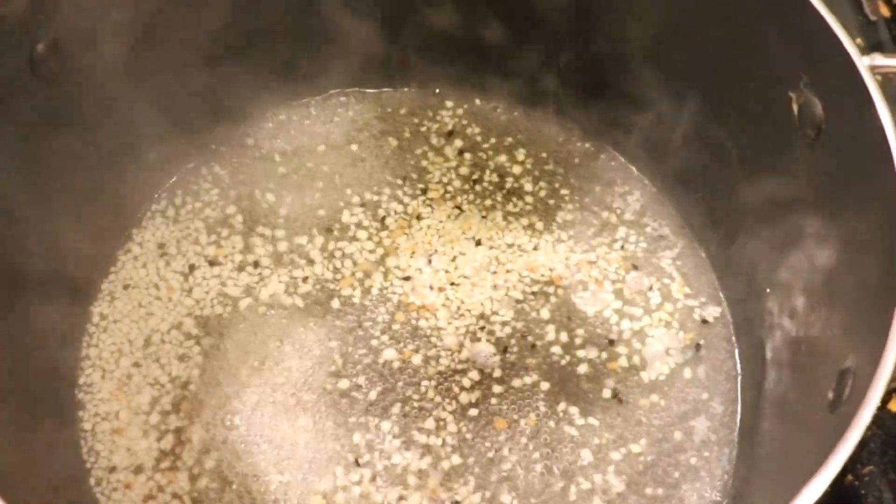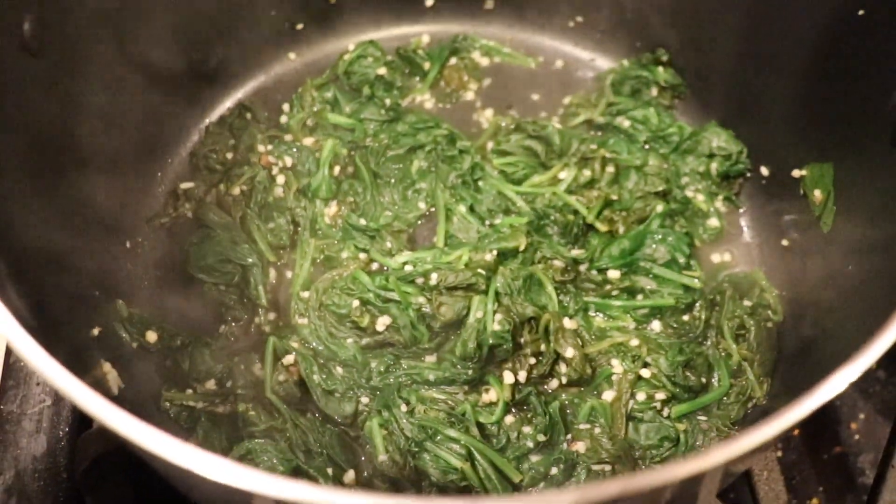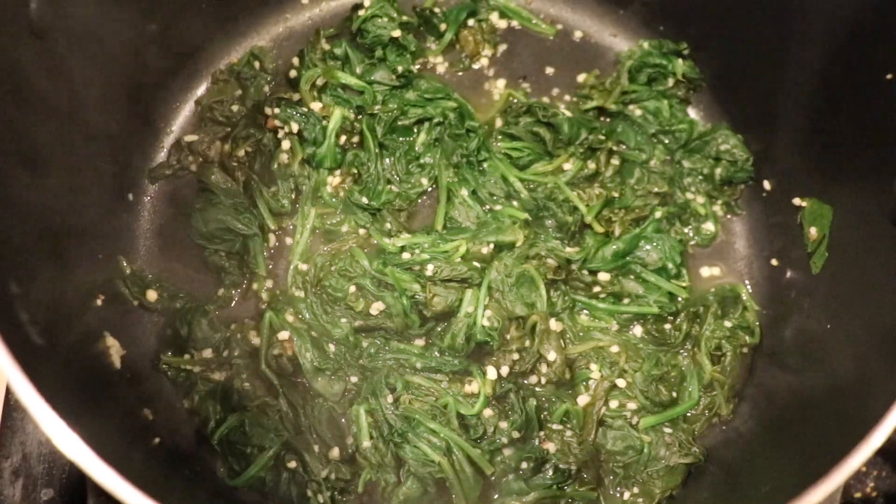We had some baby spinach that I just steamed with water. I don't use oil when I make my spinach — I feel like you don't actually need it, and the taste comes out pretty much very similar. So I used water, garlic, ginger, salt and pepper. Real simple stuff. Just add those in, let those steam down. Obviously you have to have like 90 pounds of spinach just to get a handful of it.